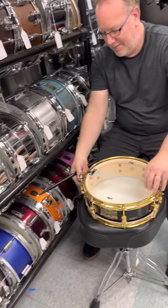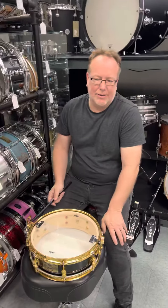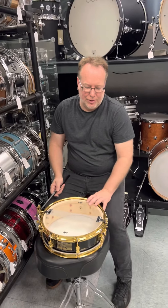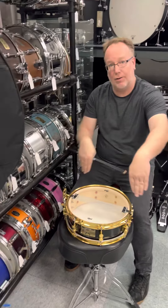Really cool snare. What do you recommend people do? Where do you start? I usually start with the bottom head. I typically use two keys so that way they go down evenly.